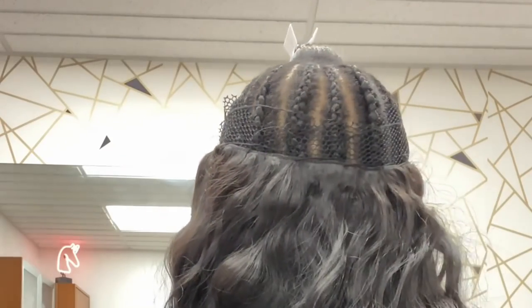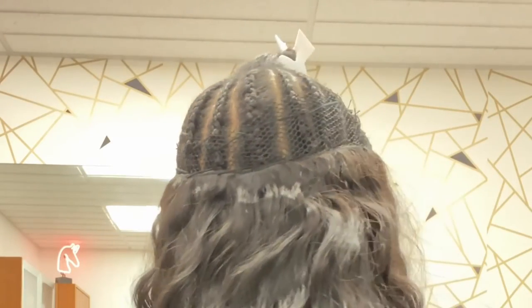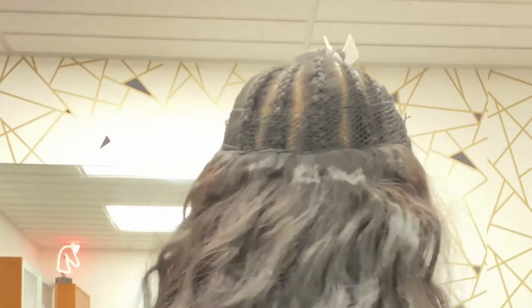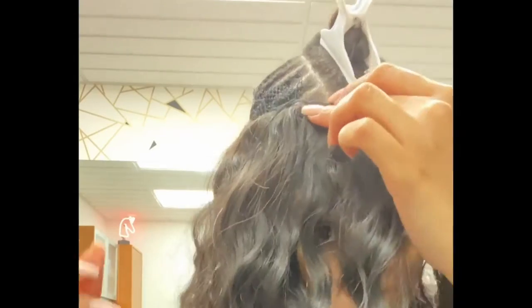Here it is in the back, laying pretty flat. I don't really have any gaps. These braids are big, but as Tabitha Brown said, that's my business.